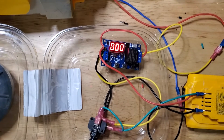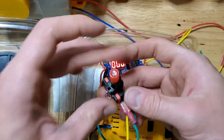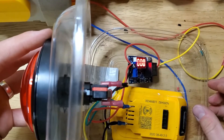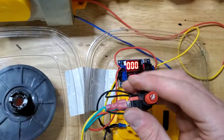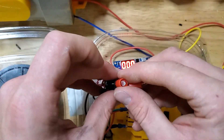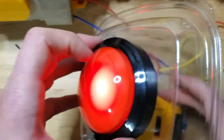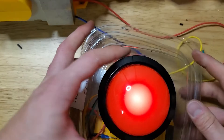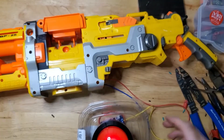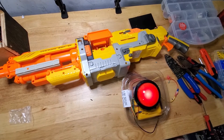Now we're going to put it all together in the salad container — it's pretty simple. Just put everything in the box; the button sets in at an angle and clips into place. My light actually burned out so I'm going to put a new light in so it looks cool. Now, as if you couldn't already see everything on the internet, I have a salad container that operates a Nerf machine gun.